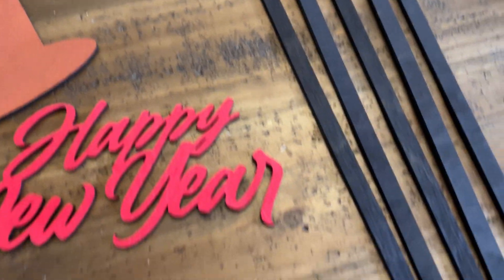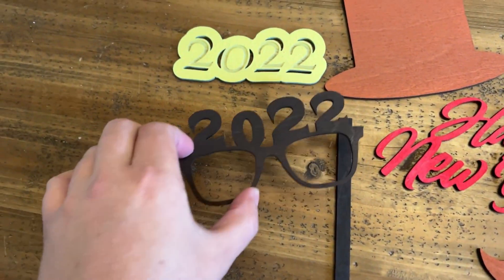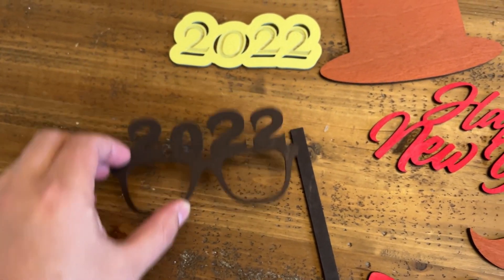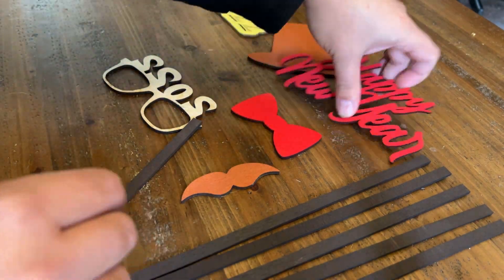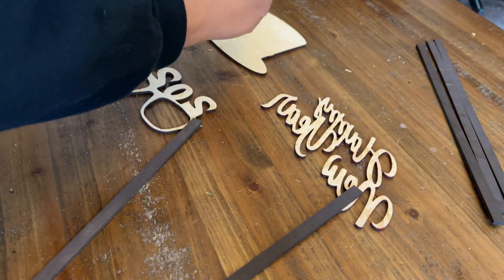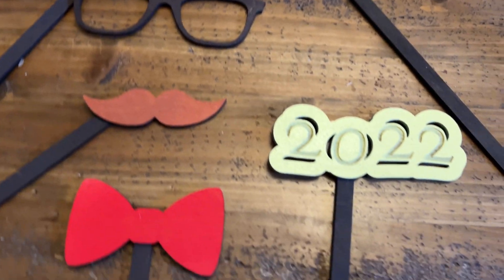Once everything is dry and ready to go, bring them inside and get them ready for assembling. The first thing I want to do is lay it all out and get an idea of how I want to hold it in a picture. Once I have that figured out, we can begin gluing the sticks in place. Once those sticks are dried and in place, you're all done.